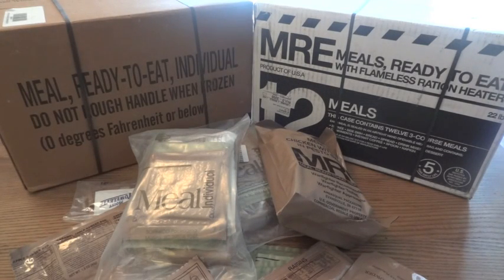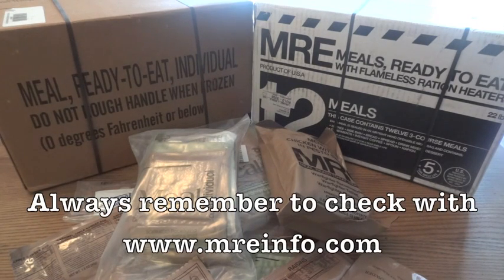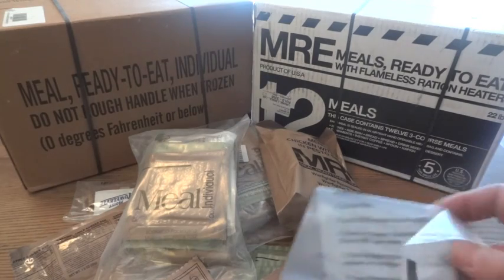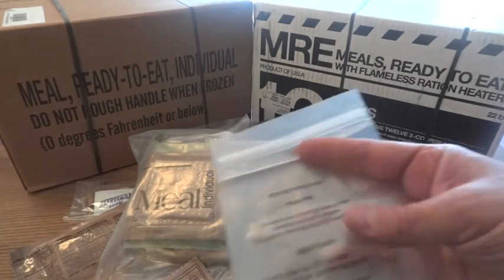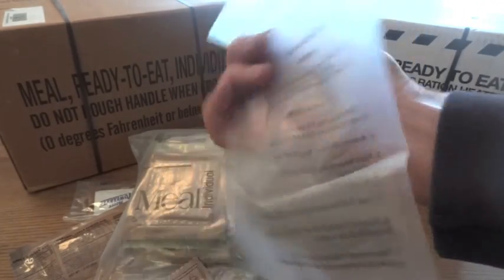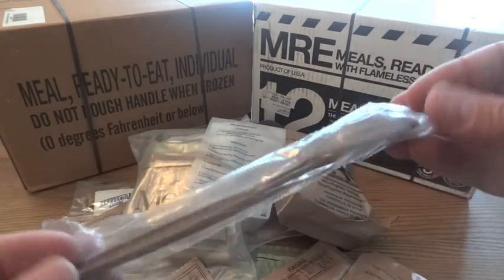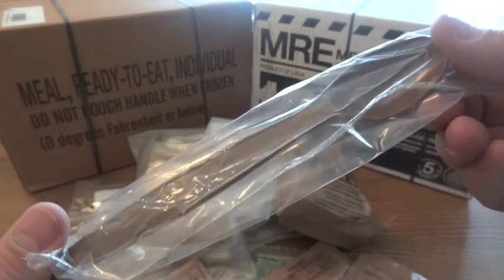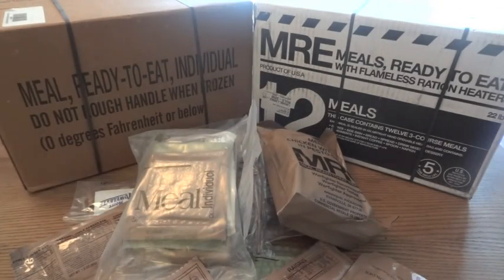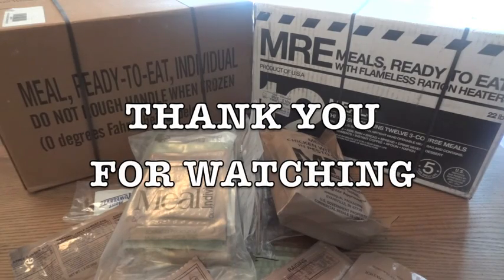Hopefully this video answered most questions about MRE date codes. If it still doesn't seem clear, go to MREinfo.com — they explain it better and know a lot more than I do. The only exceptions to everything having a date code are the hot beverage bag — after all, it's just a bag, and there's no real reason to know when it was manufactured — and the brown MRE spoon, which is not something you're going to eat. Other than those two things, it's pretty easy to find, translate, and figure out the date codes.